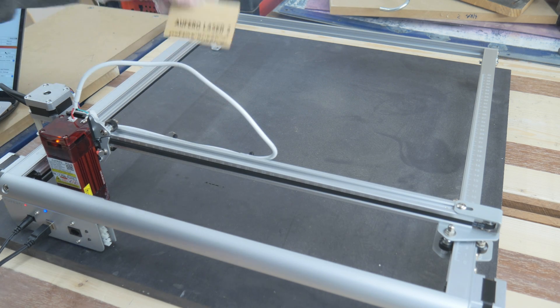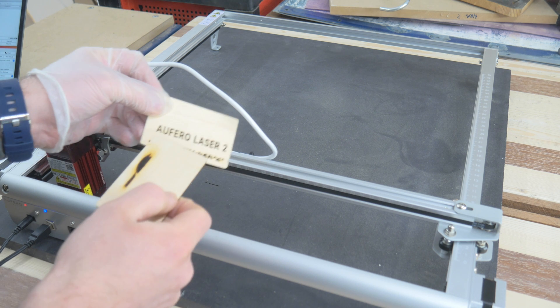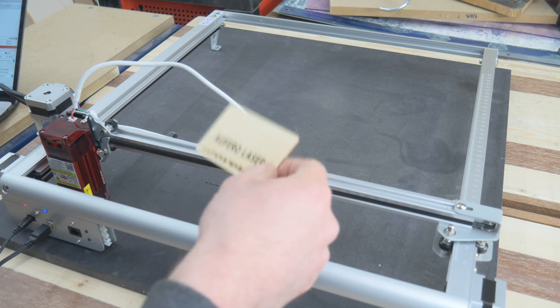After upgrading the firmware, I really think that worked — look at it, that's very, very nice. It looks like it's going to go very nicely. Let's try one more.